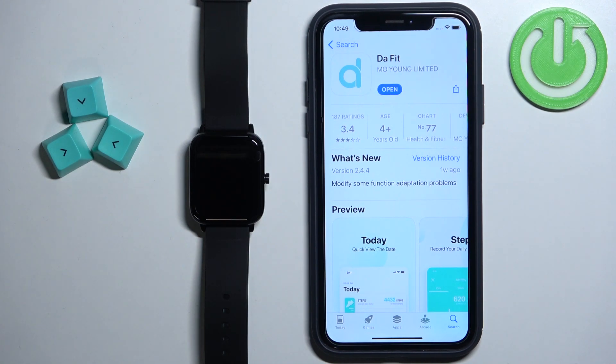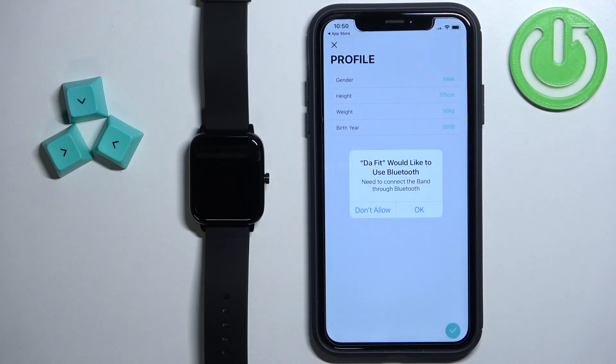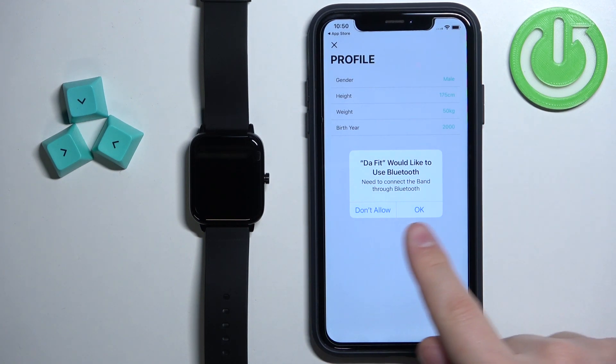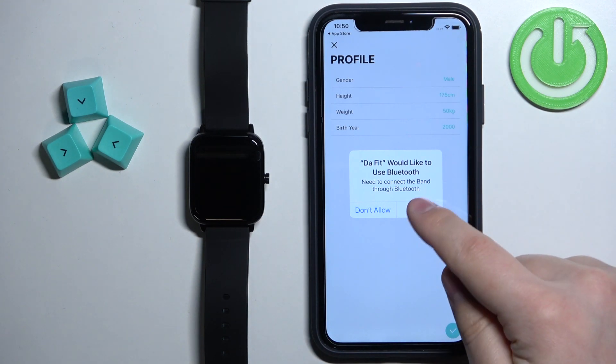After the application is done installing, you can tap on the Open button to open it. Once you open the app you will get a couple of pop-ups. One for example, as you can see, we can allow the Bluetooth permission. This one is required so I recommend to allow it.